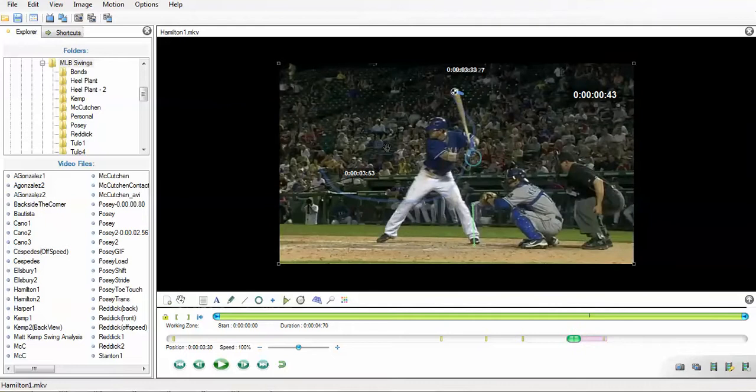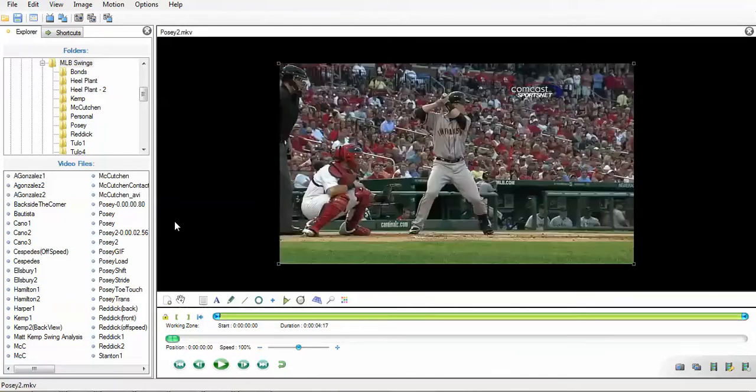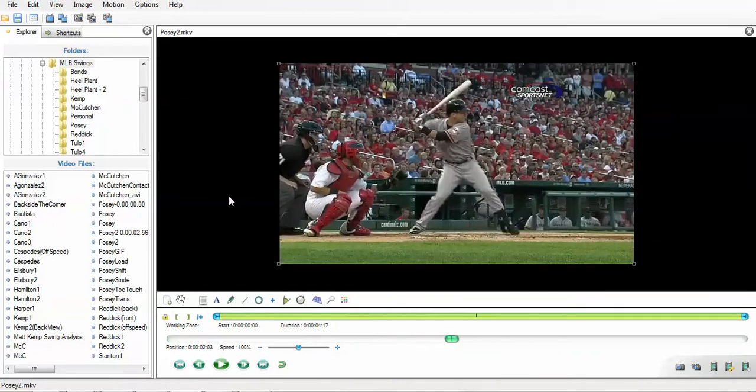His front elbow angle is really staying the same — if anything, it's losing flexion, getting a little more straight, because his rear shoulder is holding this bat back while the front shoulder comes around, taking the slack out of the front arm. Let's take a look at another hitter — Buster Posey right here. He's getting that shoulder back and in. The rear elbow is dropping, but the shoulder is not coming forward. It's holding back, retracted, with tension in the rear shoulder.